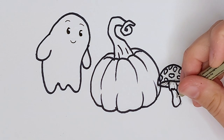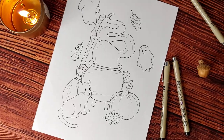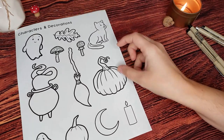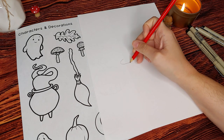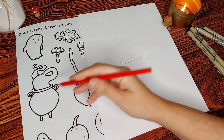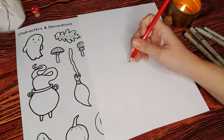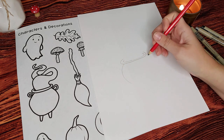Now we're going to move on from our singular doodles to bringing them all together to create a drawing. I have a sheet of characters and decorations here, and in my drawing I've used most of them — but of course this is your drawing, so use whatever elements you feel you want in your Halloween drawing. I'll be using this cauldron as my main focal point, and I'm going to build all the other doodles around it.